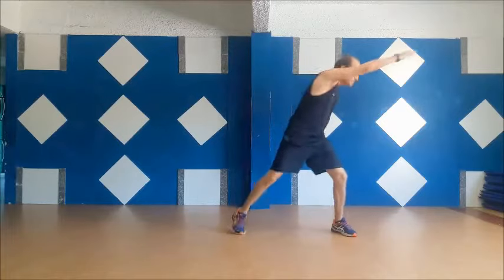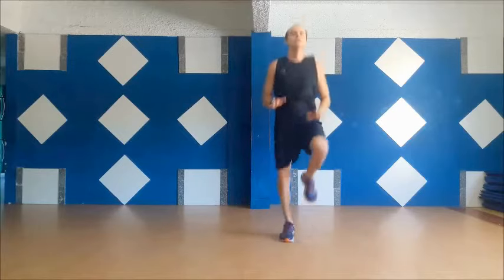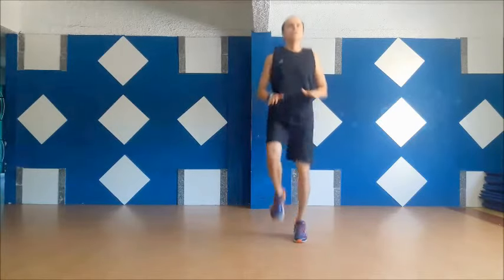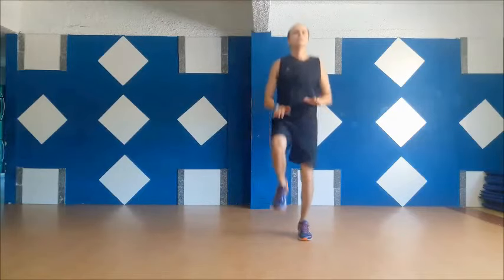Five, four, three, two, one, go! Round seven.